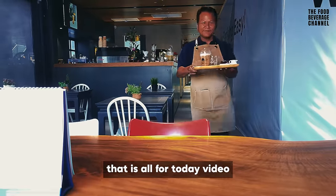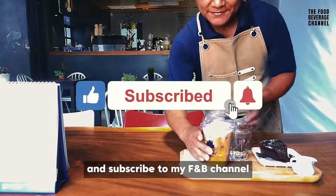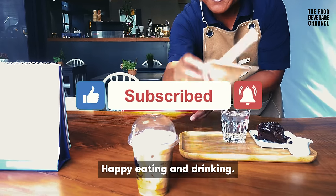That is all for today's video. If you like this video, don't forget to give it a thumbs up and subscribe to my channel. Happy eating and drinking.